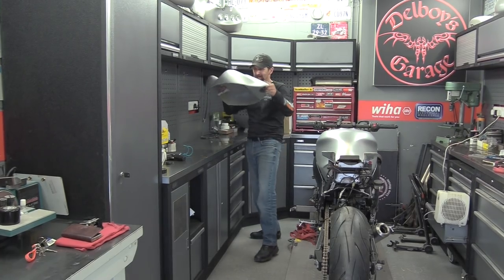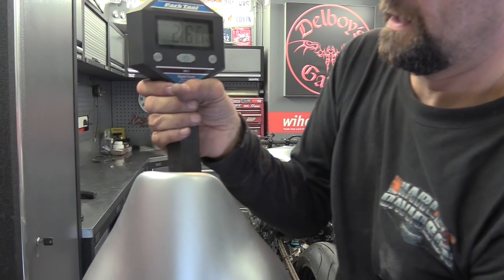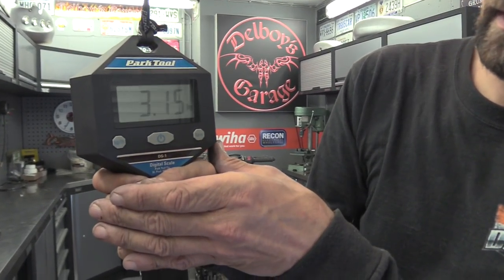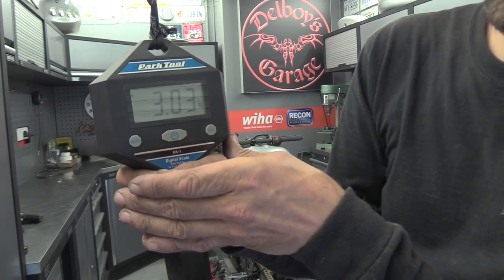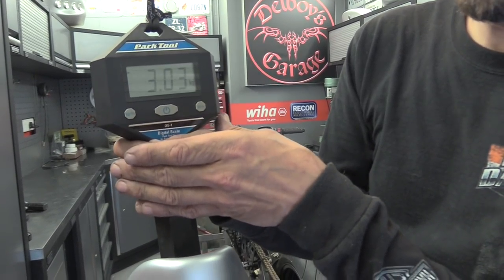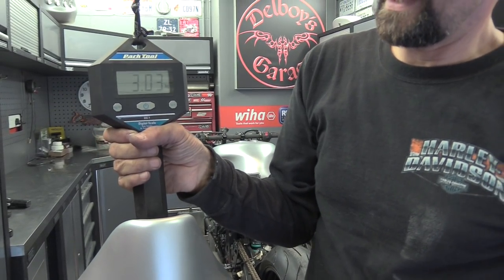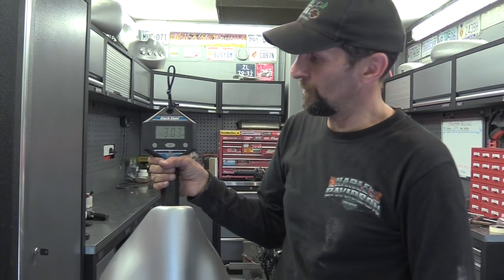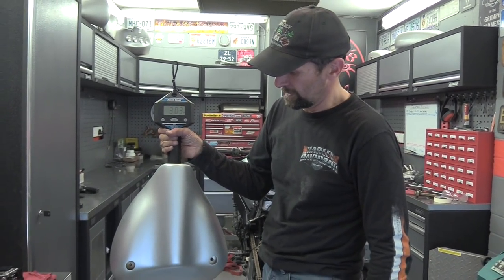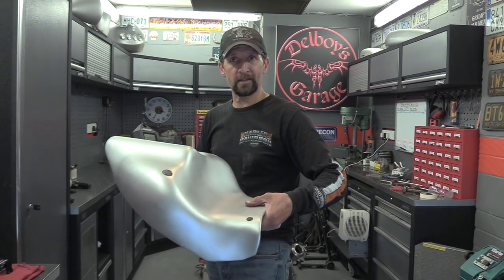Let's just weigh it against the new tail. Wow, look at that - that is almost 3 kilos lighter. 3.03. Quick calculation - that is just over 3 kilos lighter. 3.14 kilos lighter. Incredible - so I think that's a success. Just over 3 kilos lighter than the steel one, infinitely smaller, and I'd like to say better looking.